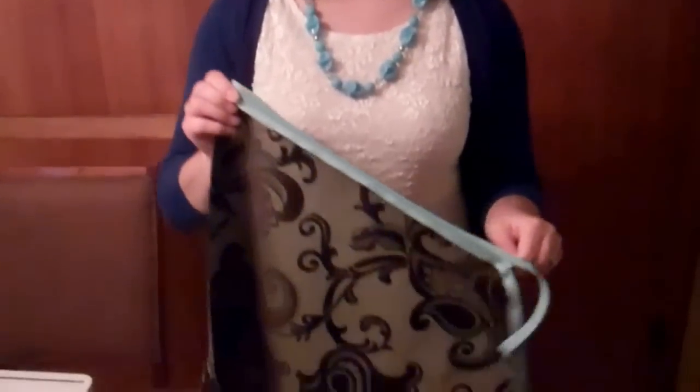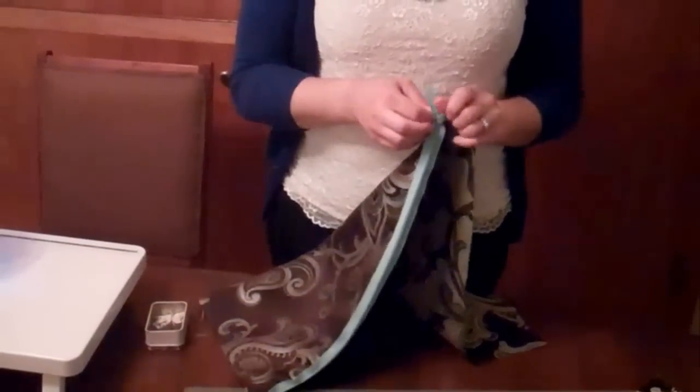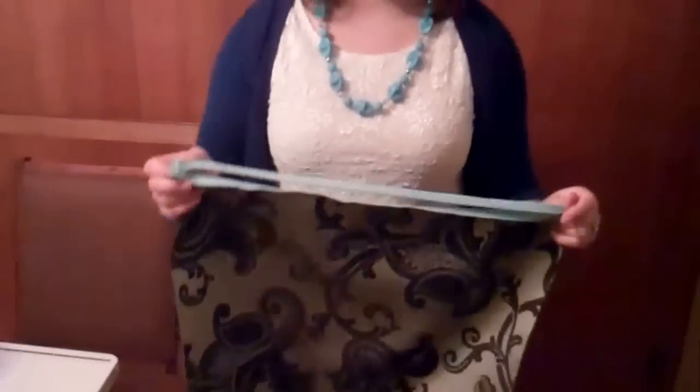Now once you've got the zipper on, the first thing you want to do is test and make sure it still zips. Because if it doesn't zip, that means that you put a thread over the teeth and you're going to have to go back and adjust where it doesn't function correctly. This one works, so we're going to move on to the next step.